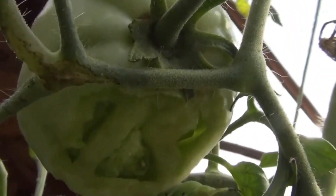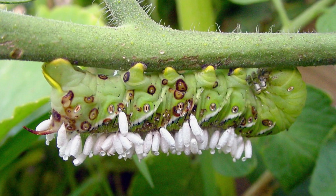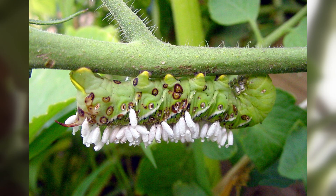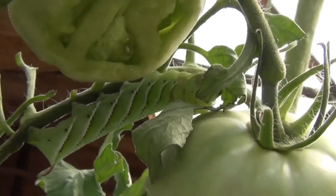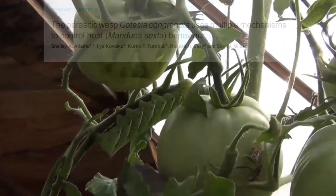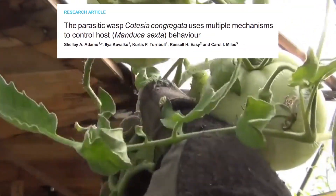And now the wasp larvae have grown large enough that they will want to start emerging from the skin of the caterpillar and form these white cocoons that you see on the outside of the caterpillar. Now, this is a dangerous time for the wasps. The caterpillar's immune system is on high alert, and only about half the eggs will actually be able to successfully emerge.